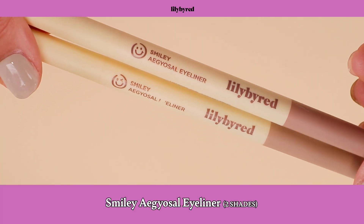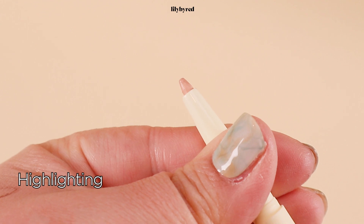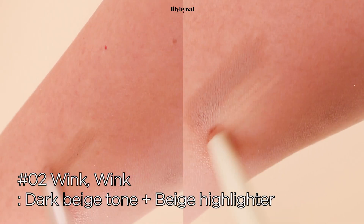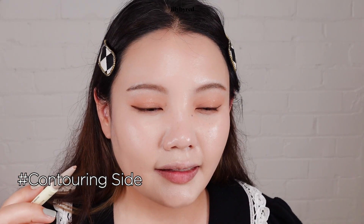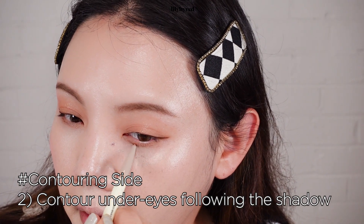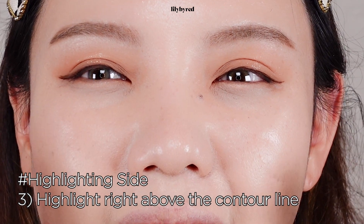And to complete my cute makeup look, I'm going to draw the egg yolk side underneath my eye. The egg yolk side is a puffiness right under the eyes, which creates a cute and innocent look. But unfortunately, I don't have a natural egg yolk side, so I'm just going to draw it with Lily by Red's Smiley Egg Yolk Side Eyeliner. This eyeliner has two sides — one for contouring and another end for highlighting. It comes in two different shades: number one, smile; and number two, wink. Using the contouring end first, I follow the shadow and draw right under my egg yolk side. Then using the highlighter side, I give a bit of a touch at the center to highlight the egg yolk side.